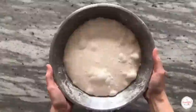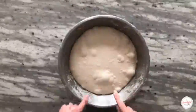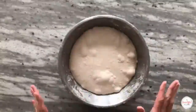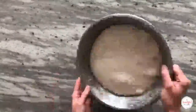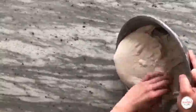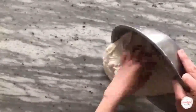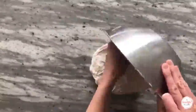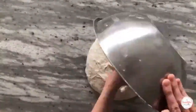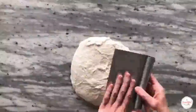Here is our dough after bulk fermentation. You can see it's a really nicely fermented dough — it's risen in volume substantially, it's rounded on the edges, and there are lots of gas bubbles present. At this stage, we're ready to do our pre-shape. The pre-shape is a great opportunity to build some additional tension into the dough and reorganize the gluten structure. Carefully transfer the dough without degassing it onto a clean, dry countertop — we're going to use that tension from the countertop to help build tension.